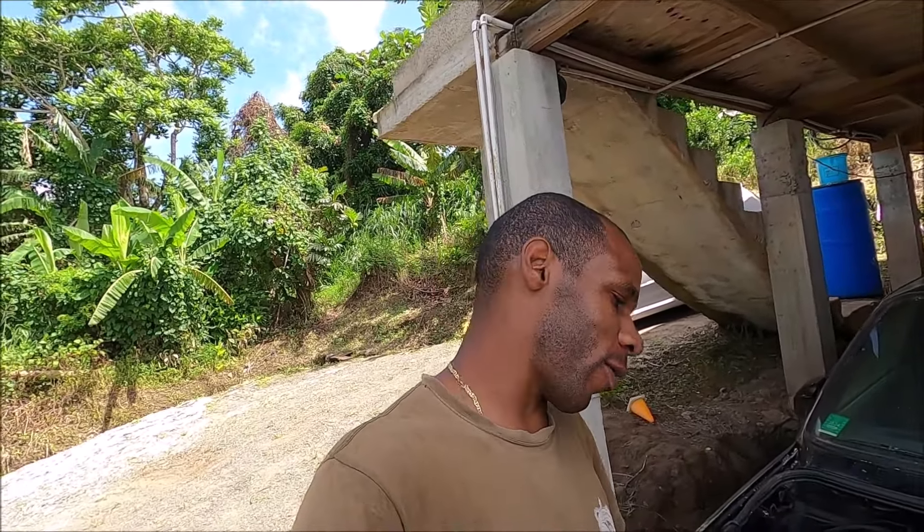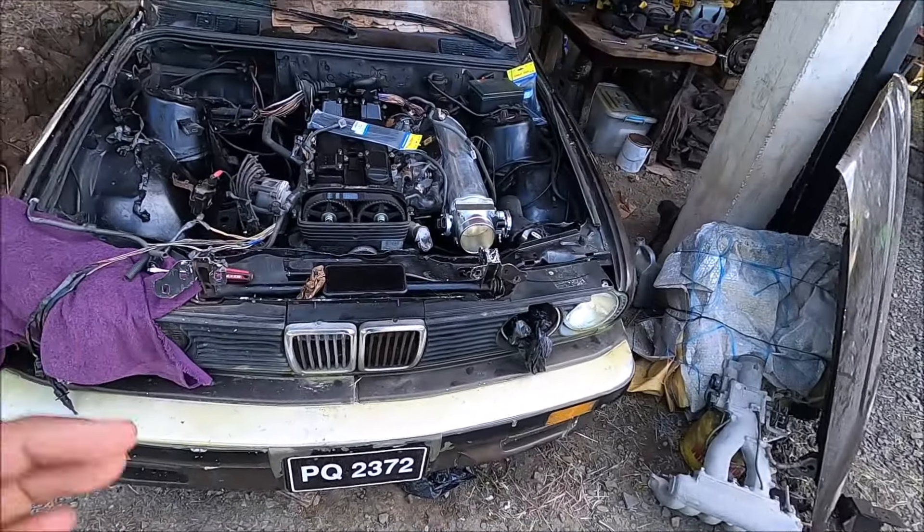I haven't picked up the camera in forever - there's not really a good reason, just been busy as always. Behind me is the E30, so I'm just going to make a quick video and bring you guys up to speed with where it's been. I think it's been about two months since I touched it.